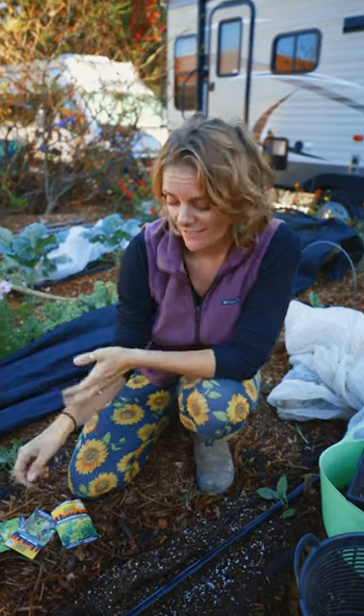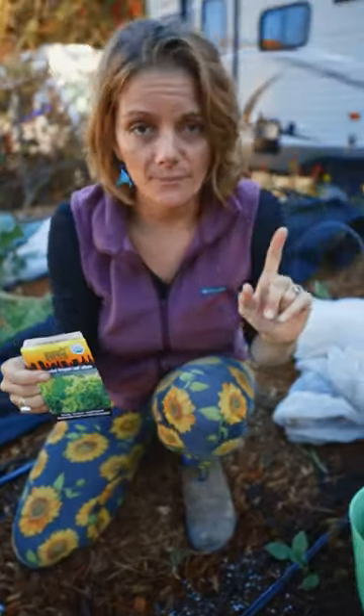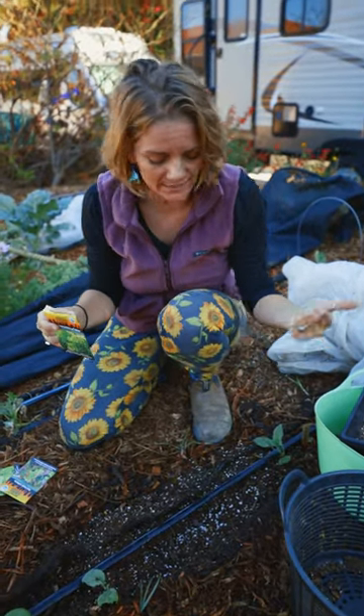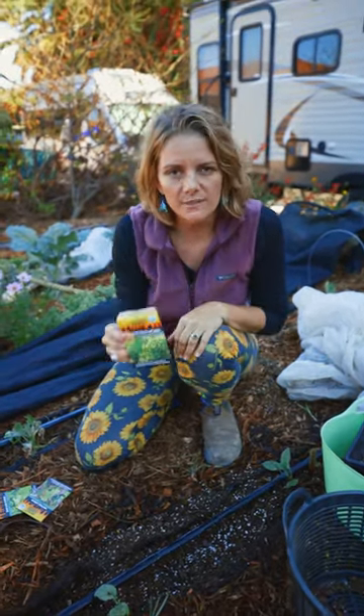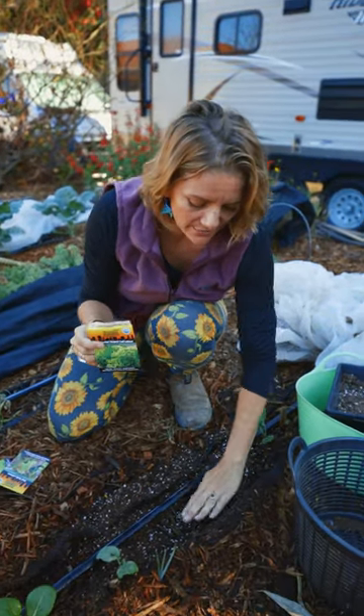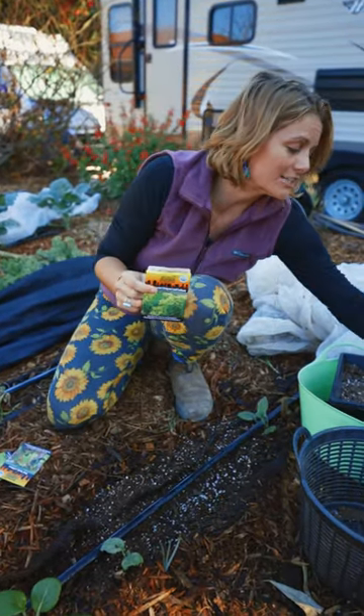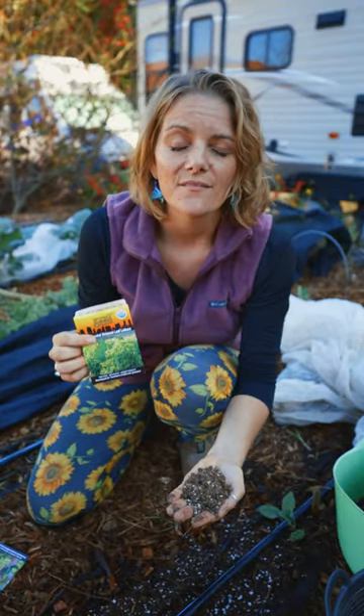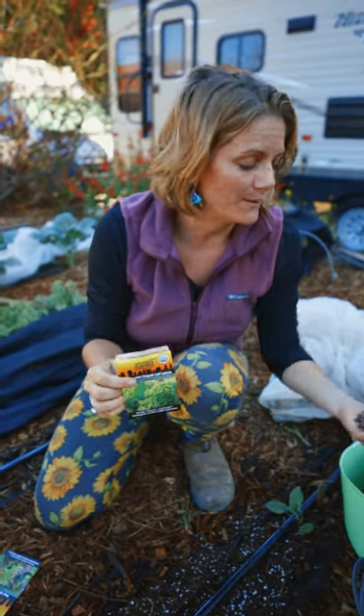Do you want to be successful at direct sowing delicious beautiful lettuce in your garden? Well here's how. Tip number one: make sure you prepare the garden area. Take out rocks, sticks, weeds — anything that would impede the seeds from germinating. Right here you can see I have a nice thin layer of potting mix or seed-starting mix on top of the soil. That's going to give the seeds a nice little bed to grow on.